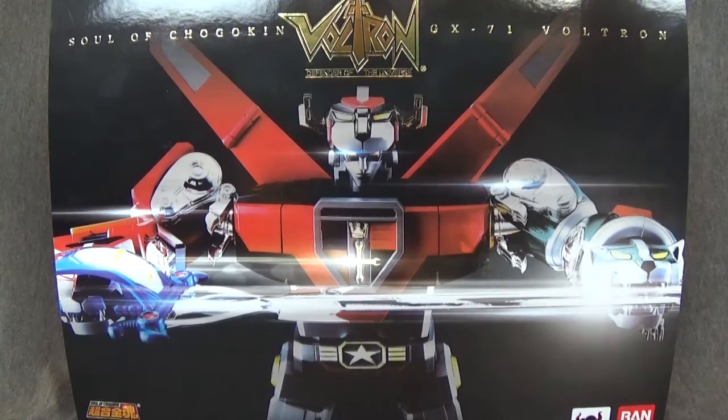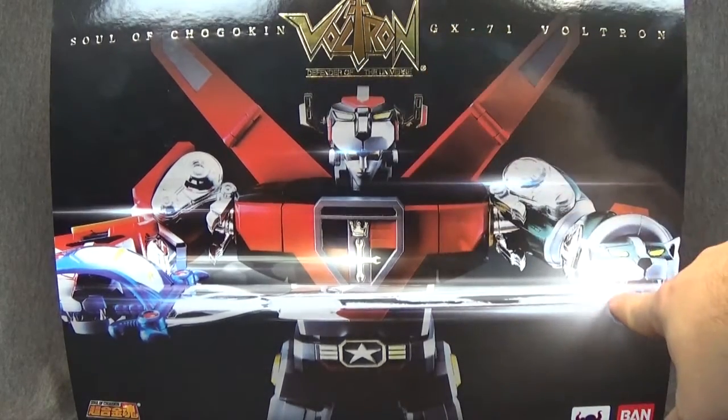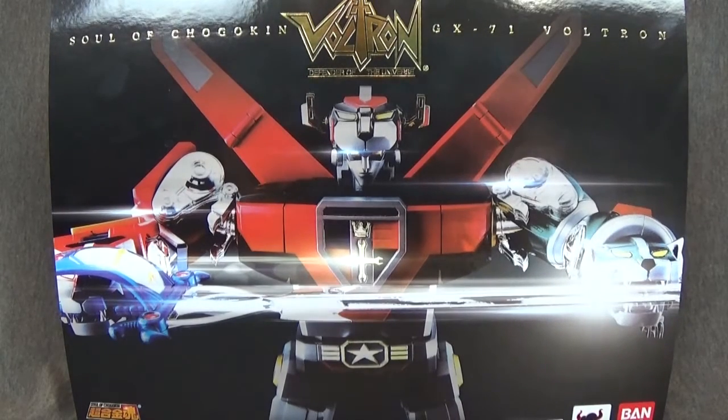Golion in the Asian market, Voltron over here, Defender of the Universe. This is a very special review. Voltron is one of my favorites from when I was a kid, so let's go ahead and take a look at this.